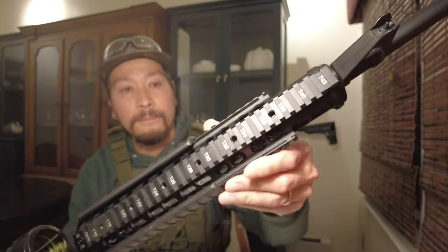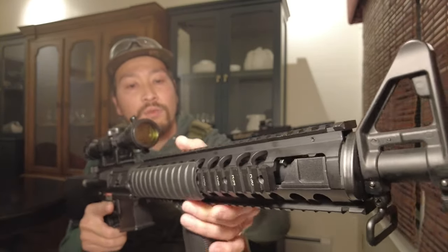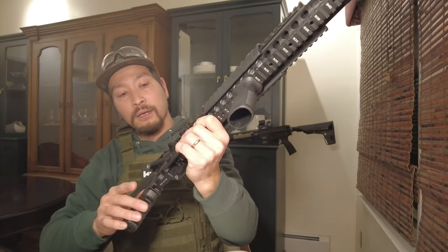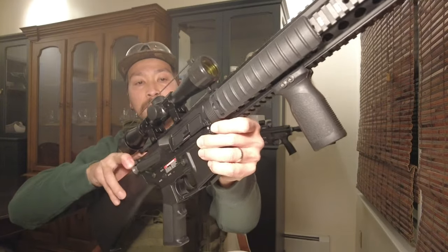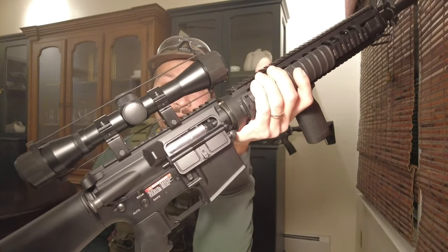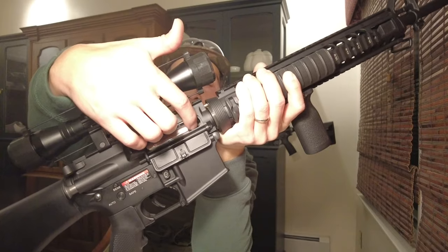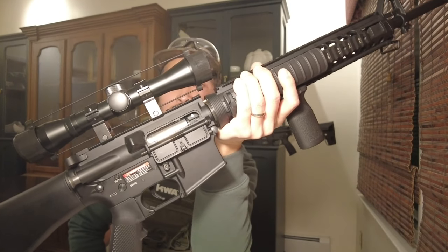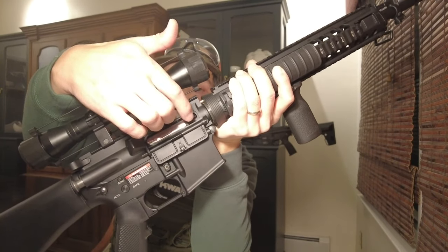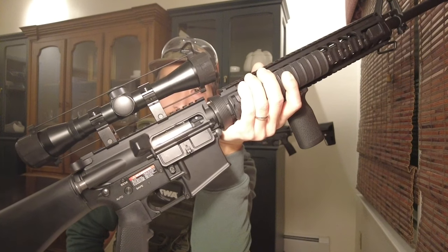You can see more detail here — there are some numbers, really sharp, nice work. The hop-up is right here; it's a rotary hop-up. The feeling on the hop-up has no click, but they feel tight — easy to adjust and really sensitive.